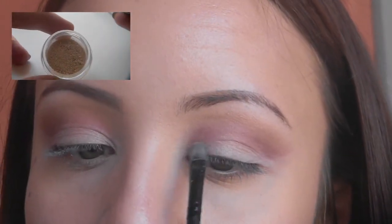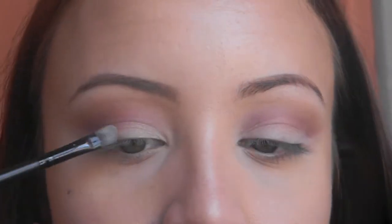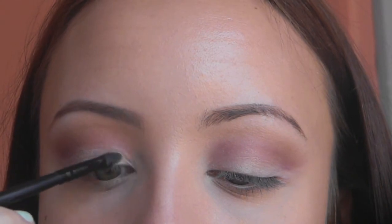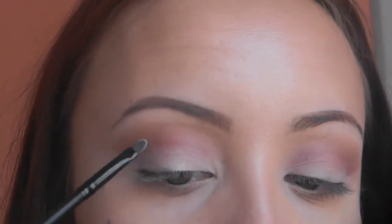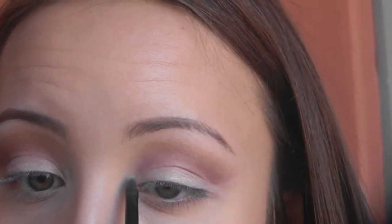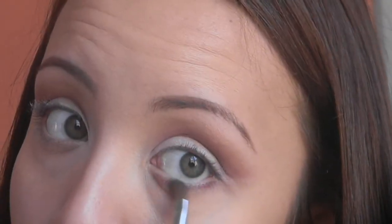I'm going to take MAC Pigment in Vanilla and apply it lightly to the lid without wetting my brush, then wet another brush and apply it more concentrated in the middle area of the lid. Doing that to the other side as well — feel free to substitute if you don't have the exact products. Now I'm taking the same pink shadow from the crease and applying it to my lower lash line with an angled brush, and doing the same on the outer edge of the lower lash line with the orange color.